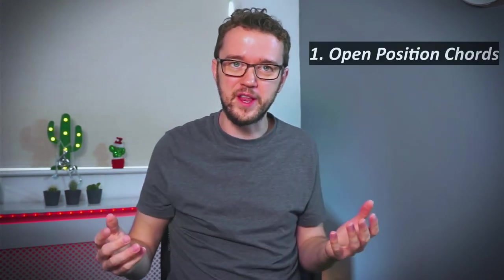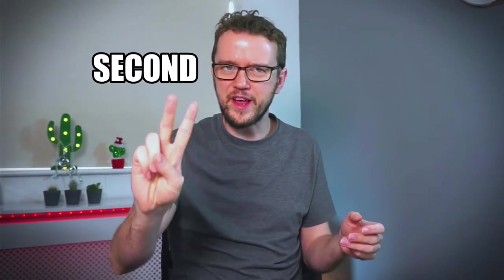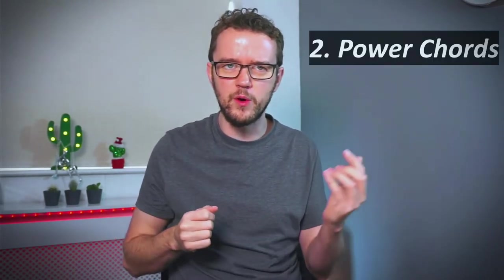Cheers Dave, great to be on the channel. In this lesson I'm going to help you guys master your bar chords by showing you three different chord progressions which are hopefully going to help you transform these difficult chord grips into something musical that will inspire you to keep on practicing. Before we get started, make sure you're comfortable with two things: open position chords — like E minor, D, G and C — and power chords. If you know a few power chord shapes up and down the neck, that's going to make bar chords much easier.